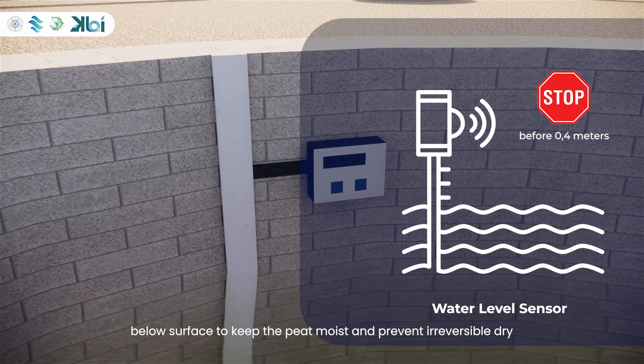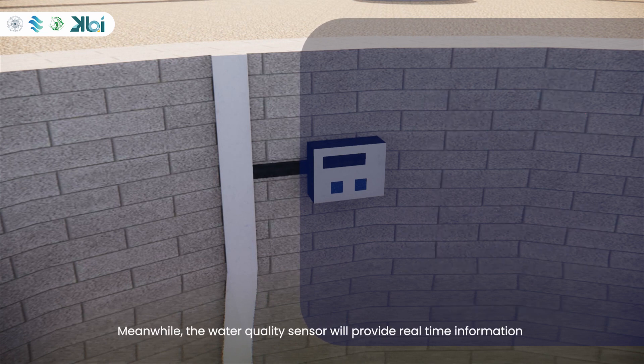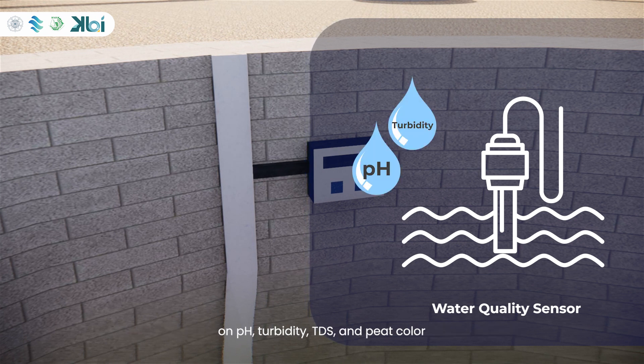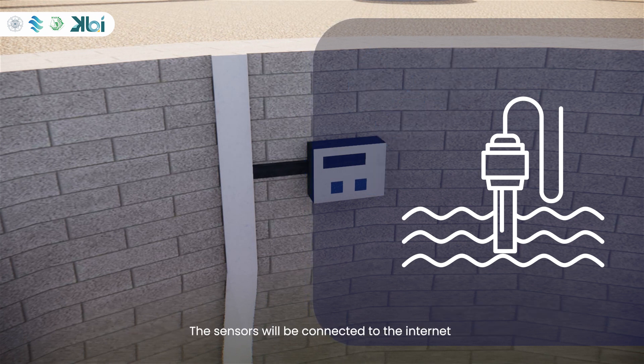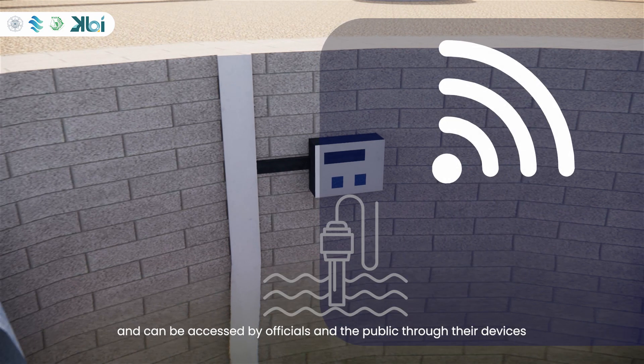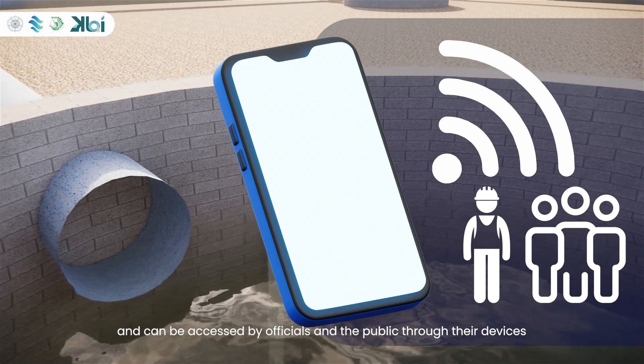Collection will be stopped before the water table depth reaches 0.4 meters below the surface, to keep the peat moist and prevent irreversible drying. Meanwhile, the water quality sensor will provide real-time information on pH, turbidity, TDS, and peat color. The sensors will be connected to the internet and can be accessed by officials and the public through their devices.